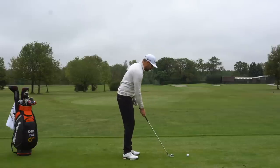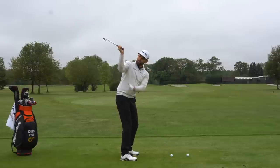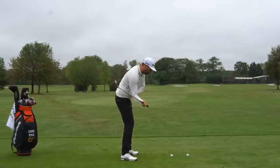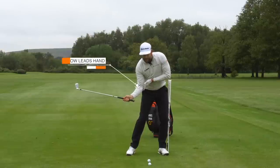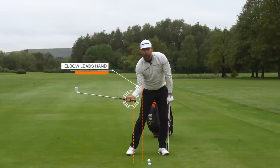Because this is a downswing video, we're going to assume you've all got pretty good backswings. A good backswing means that the trail arm and trail shoulder have been loaded correctly. What we need to do from there is maintain its position or rotation as we start to work down towards the golf ball. At this point, what we're looking to create is an image where the inside of the elbow is closer to the target than my hand or the golf club.